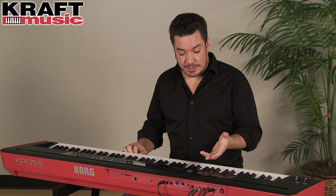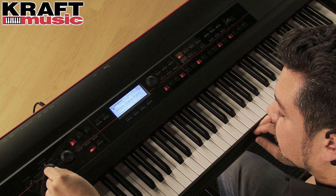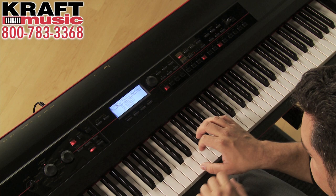Kross is very easy to use, and that's evidenced in just finding sounds. I'm going to go to program mode, which are the individual sounds within Kross. Over here on the left side of the keyboard there are two dials: category and select. When you turn the category dial you're choosing a type of instrument like pianos, electric pianos, pedals and organs. Here's our Kross grand piano.